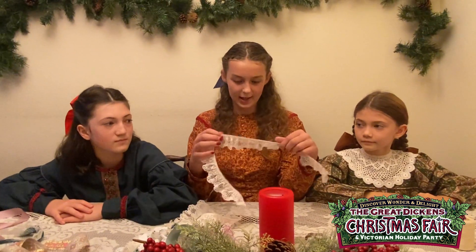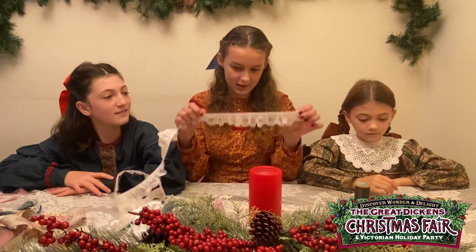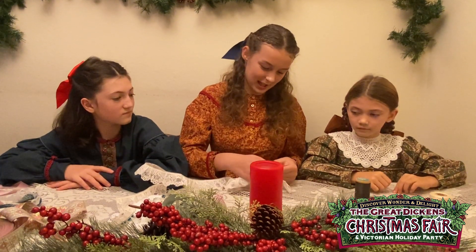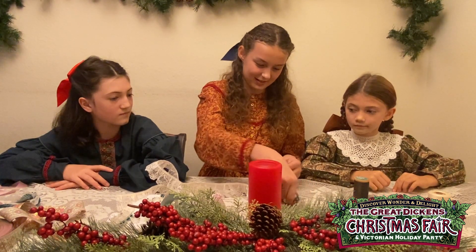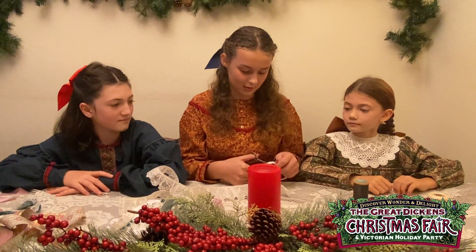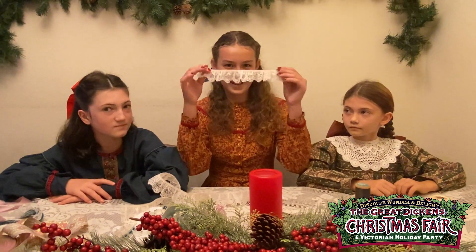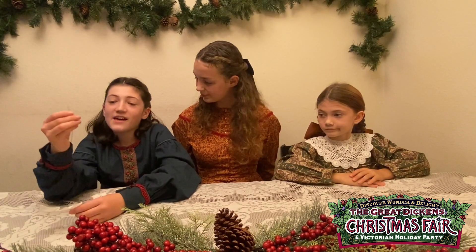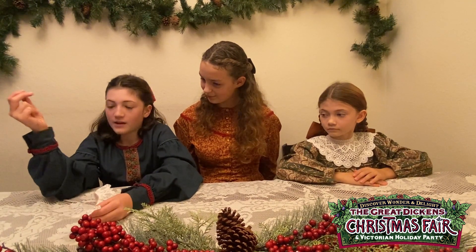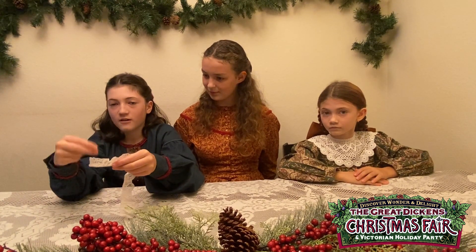For the lace, we're going to cut it to about 10 inches. Now that we have our threaded needle — it's also knotted — and our lace, we're going to start sewing.